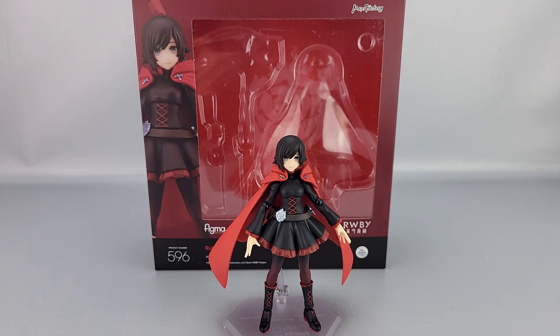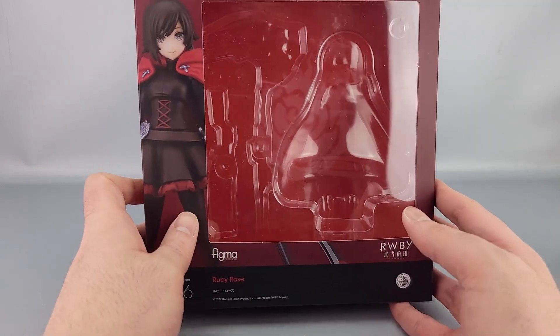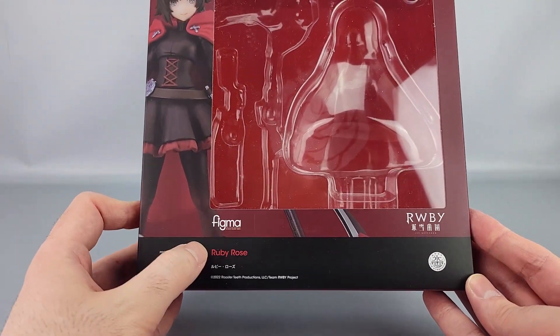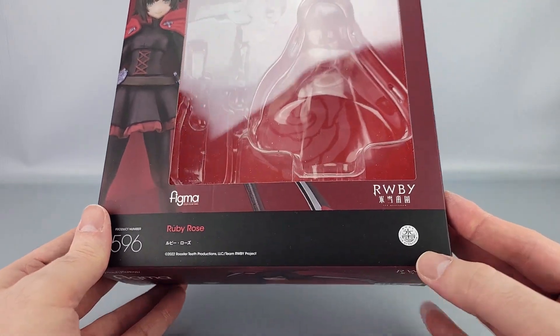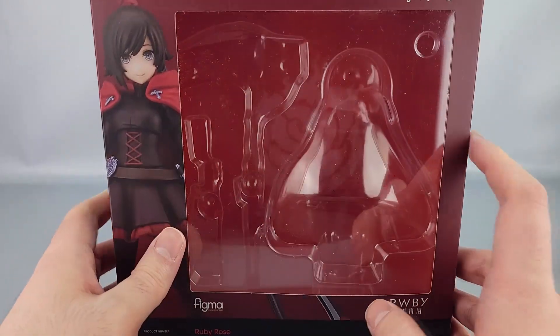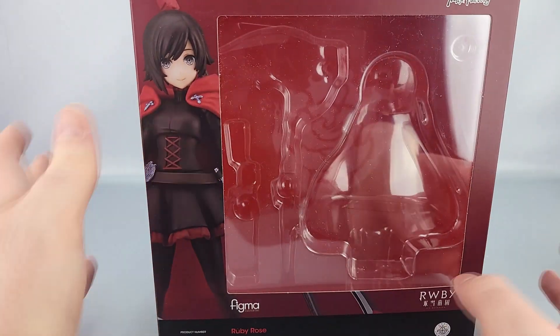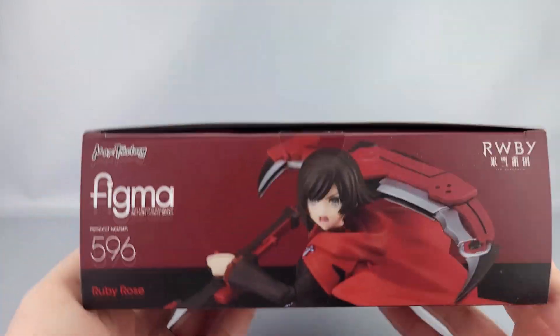Hello everyone, welcome to another video review. This is the Figma Ruby Rose from the show RWBY. You can see the box here. We'll put it off to the side. You can see Ruby right there, number 596, and Figma Ruby Rose in both English and Japanese. Ruby Rose and the Ruby Ice Queendom — that's officially what it's for. You've got the Ruby logo and in the background you can vaguely see the rose symbol on the inner box, and Max Factory up at the top.